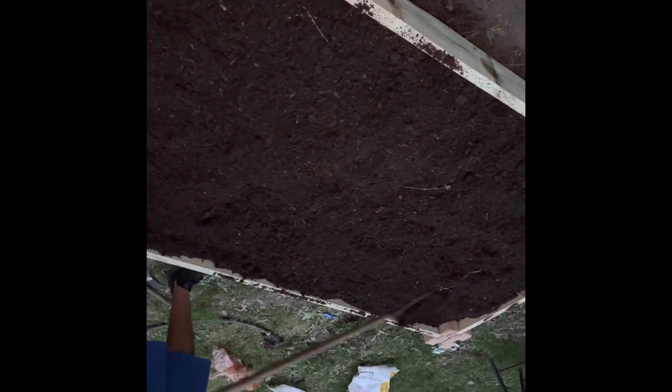We got the compost and the soil that I showed you from before, all in the bed. Just making sure we are leveling the soil off. We do have quite a few seeds of cucumber, eggplant, squash, yellow squash, zucchini, and some different lettuces that's gonna go in here. We do plan to put some seedlings — plants that have started — in here as well.